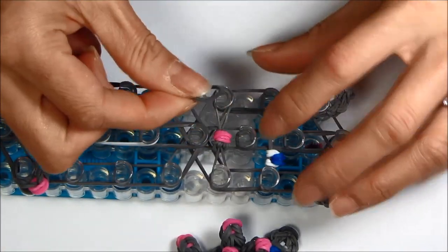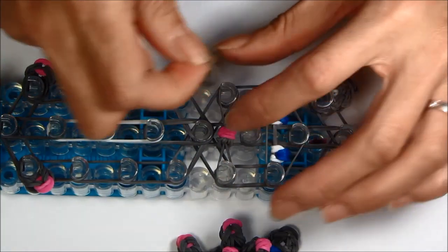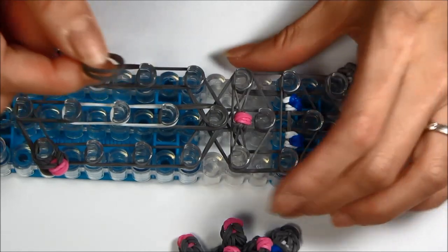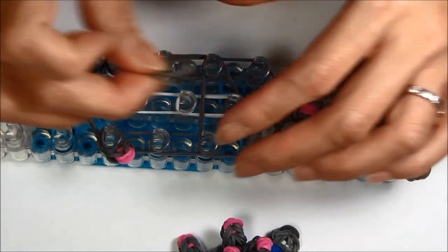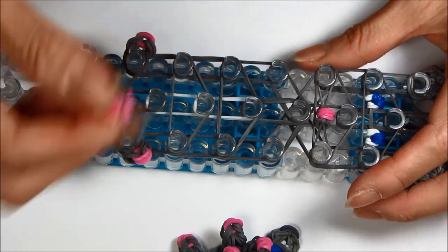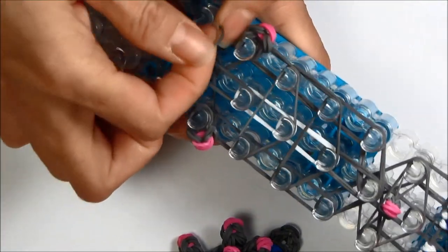Take a single rubber band and loop it around the eyes, creating a triangle. Loop it around the nose, creating a triangle — these are all single rubber bands. Take two single rubber bands for the torso and then two single rubber bands near the belly. If you want to add the tail here you can, like I did with my birds, or you can do it later — I'm going to do it later. Go ahead and cap this off, looping it twice to make three loops; you can do four if you want.